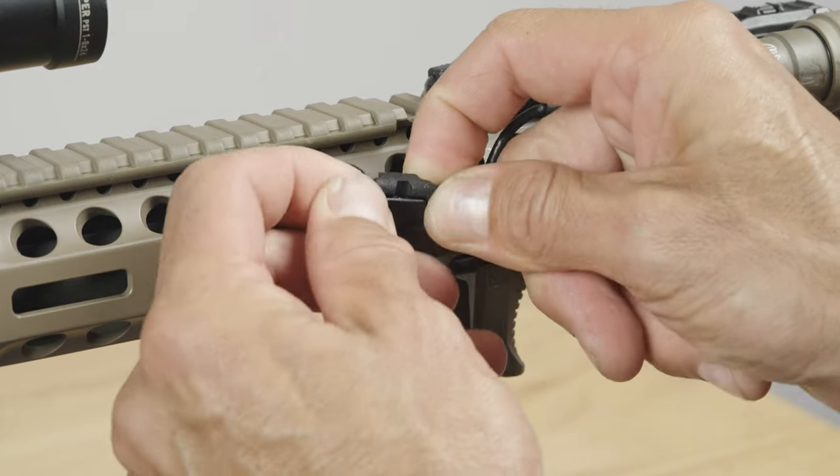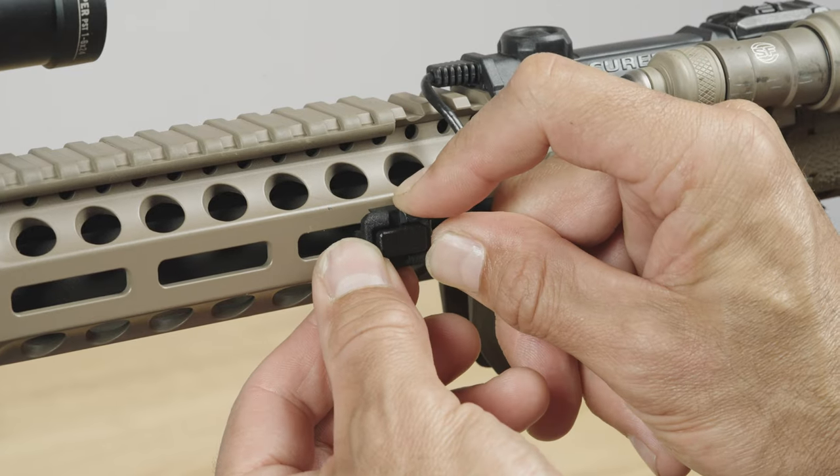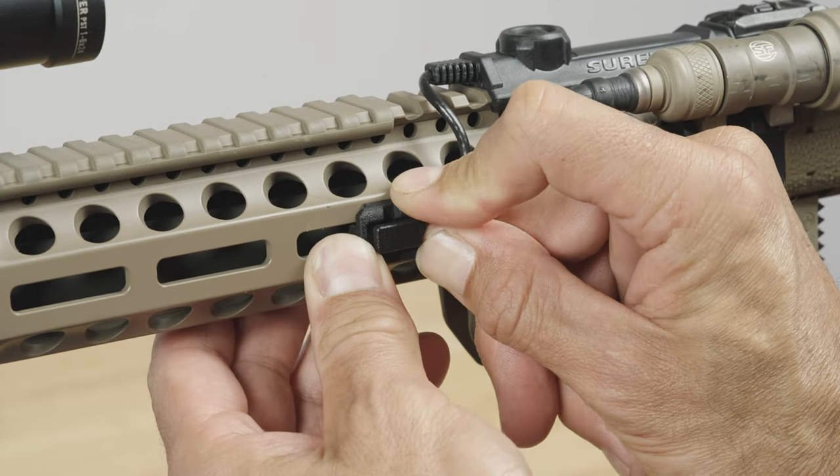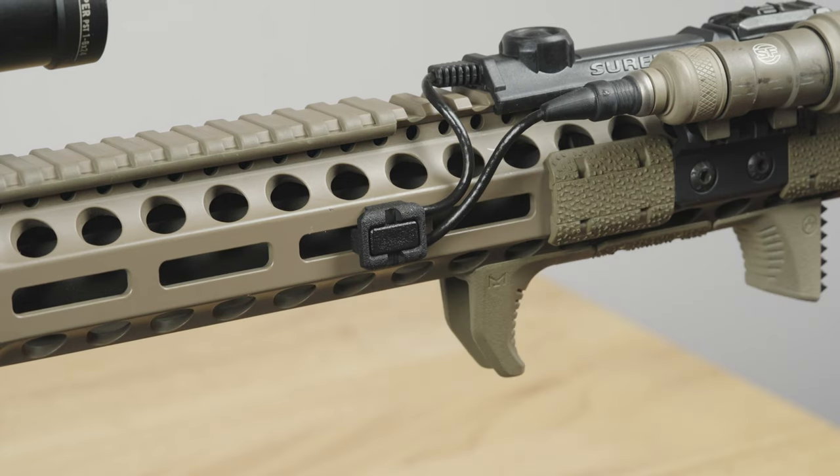Ensure that the locking tab is in the open or up position. Simply press the base plate against the M-LOK handguard and ensure it is fully seated. Now depress the locking tab until fully seated in the base plate.